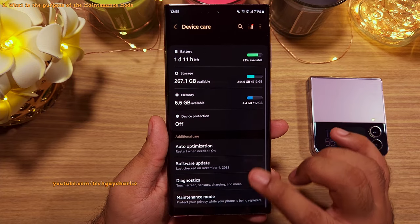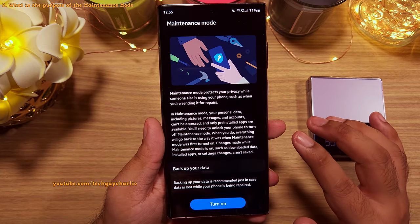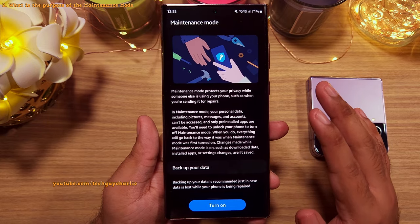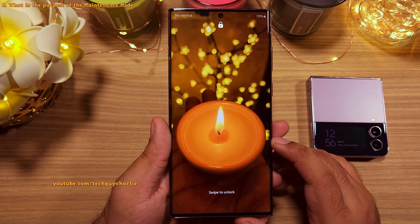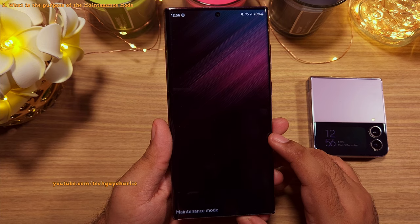This is where maintenance mode comes in. Basically, you don't have to erase all your personal stuff whenever you are sending your phone off for repairs or giving it to someone else temporarily. You can just switch on maintenance mode and the phone restarts and boots into this secure mode which isolates all your personal data.